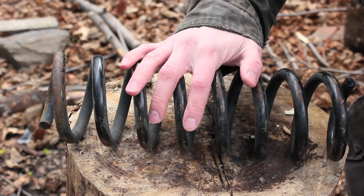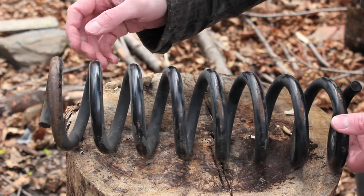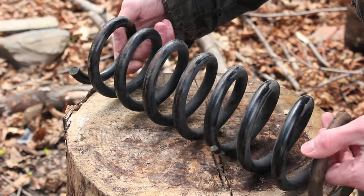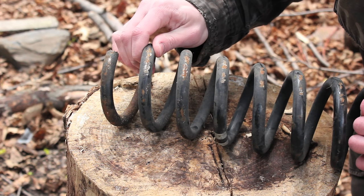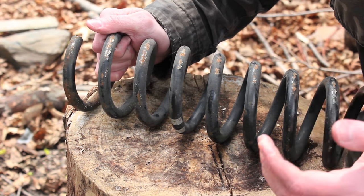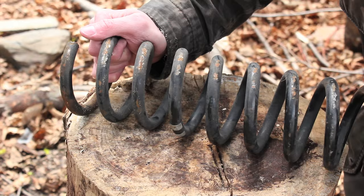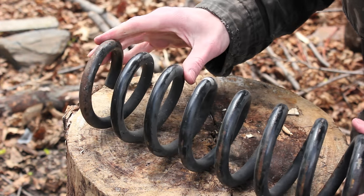For my next forging project, I want to do something that wouldn't take me two years to complete. I've got this piece of a car coil spring that I just found on the side of the road. What I'm going to do is cut a piece off of this and see if it makes a good knife. Coil springs are obviously made of spring steel, so it should be a good steel for a knife. It should be tough, but they don't always hold an edge since it is an unknown steel source — I'm really not sure what I'll be getting.